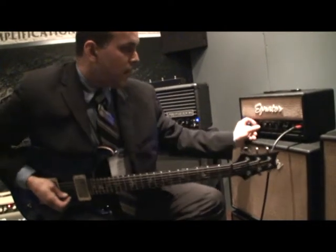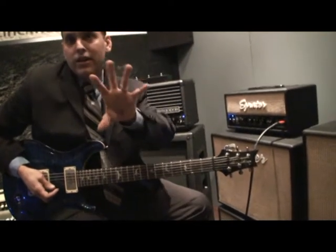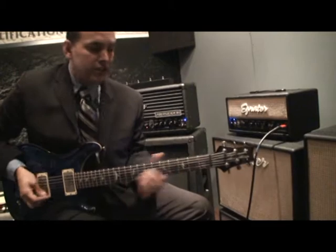The great thing about this is you're able to go from clean, real nice, creamy clean, to real nice, extra distorted sound.